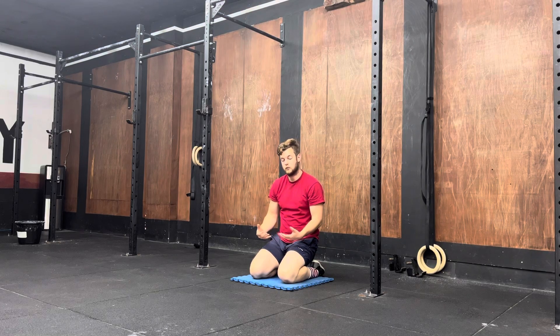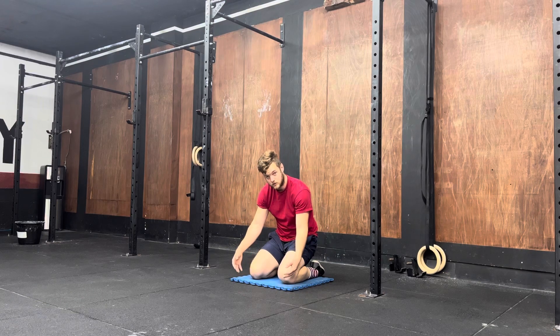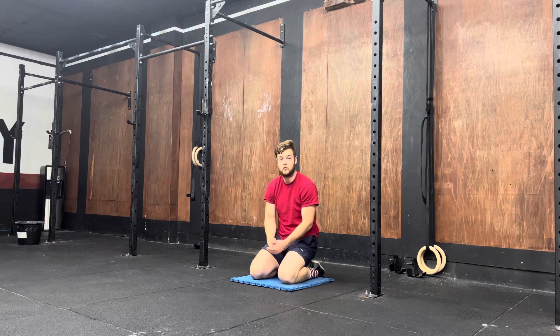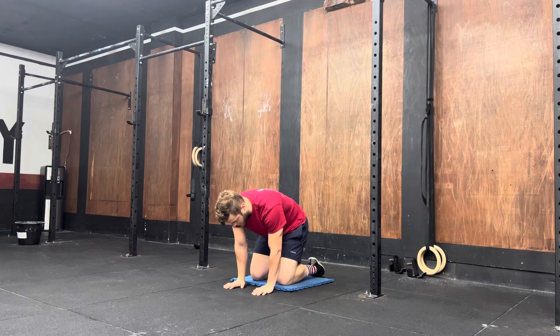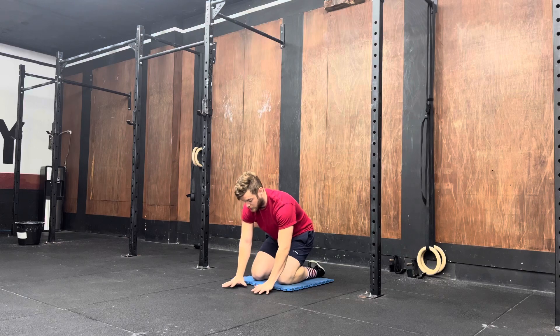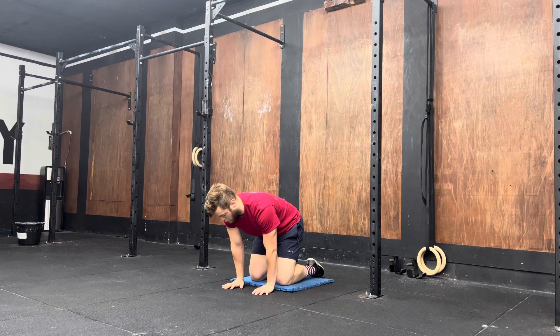With this exercise you'll be on the ground. If you want to use a mat of some sort to soften the knees or the legs, you're more than welcome to. What you're then going to do is place your hands just in front of your knees, fingers pointing forward. You're then going to get your shoulders over your hands as much as possible while keeping your palms flat on the ground.